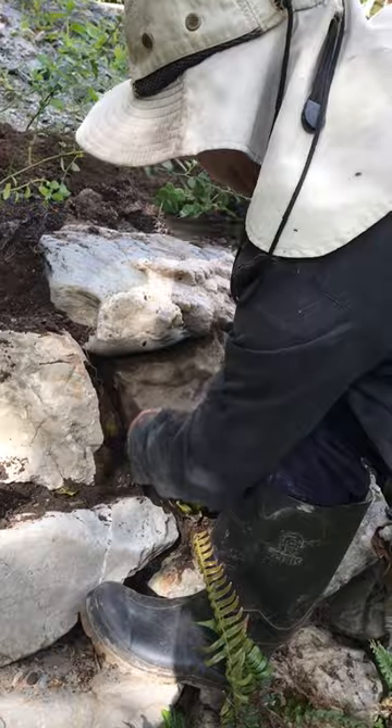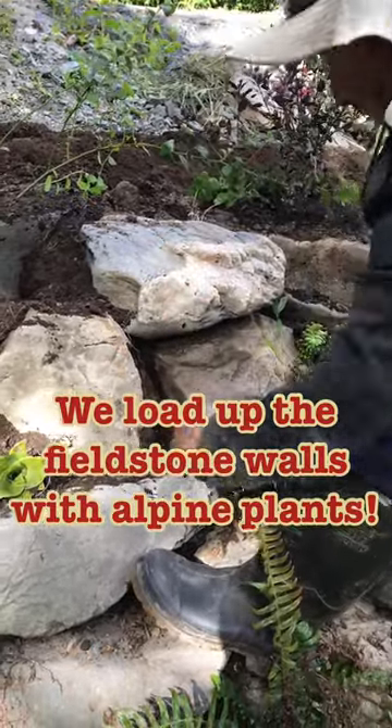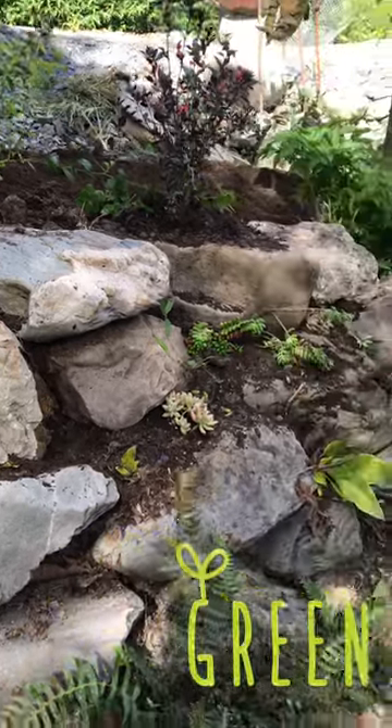We try to hide the irregularity of our rocks by loading it with plant materials. We prefer alpines and succulents to make this happen, and the wall just disappeared.